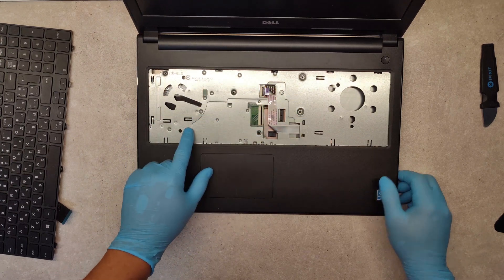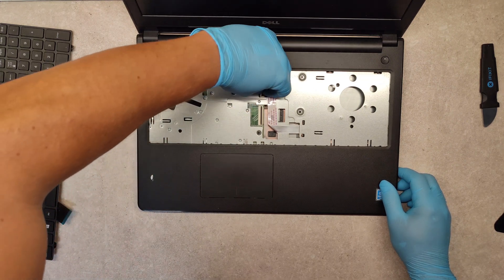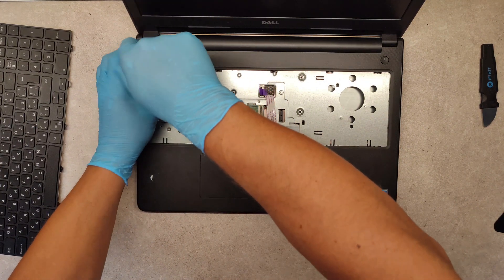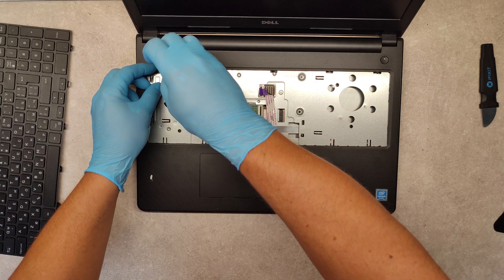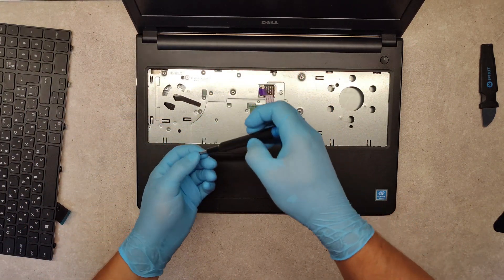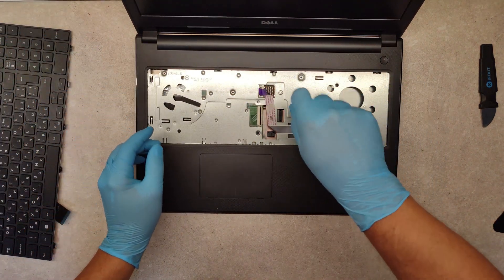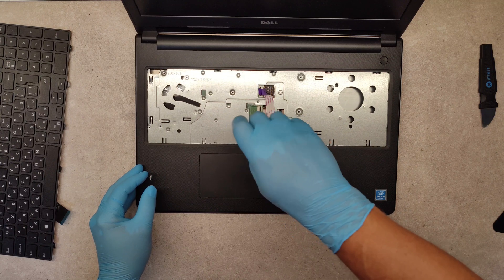We have five screws here to be unscrewed. But first, let's take out this cable. And we are starting unscrewing the five screws. And the last one.